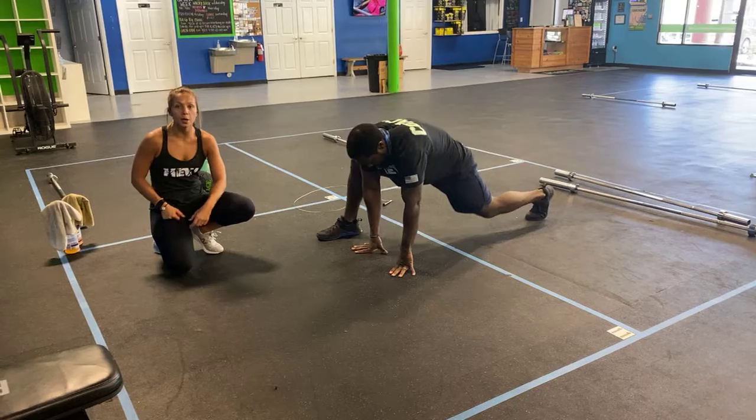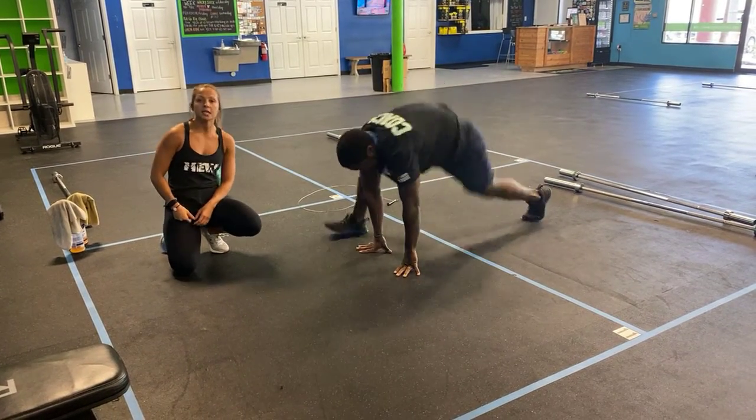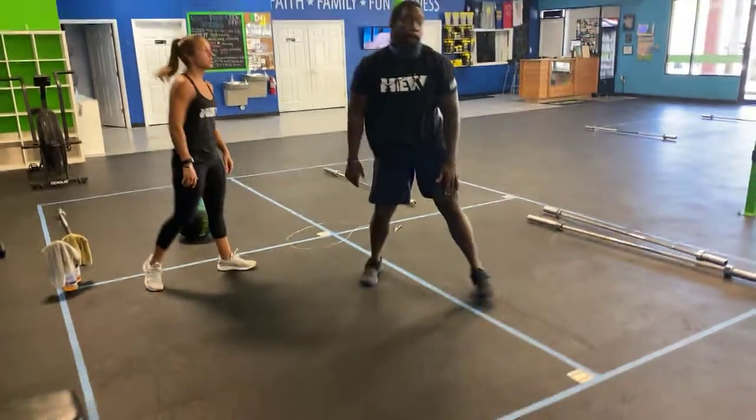For the stretchy mountain climbers, starting with your hands under the shoulders on the outside — he's going to pop and switch, pause, and then switch again. You guys can add a little bounce to get a good stretch in those hips. You have six total.